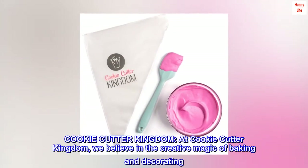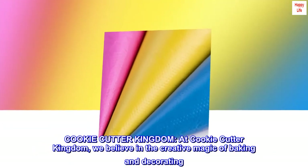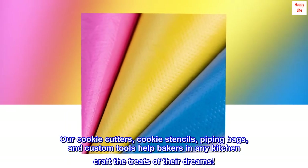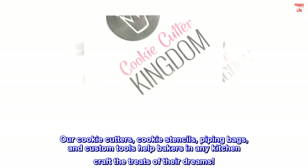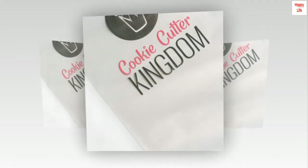Cookie Cutter Kingdom — at Cookie Cutter Kingdom, we believe in the creative magic of baking and decorating. Our cookie cutters, cookie stencils, piping bags, and custom tools help bakers in any kitchen craft the treats of their dreams.